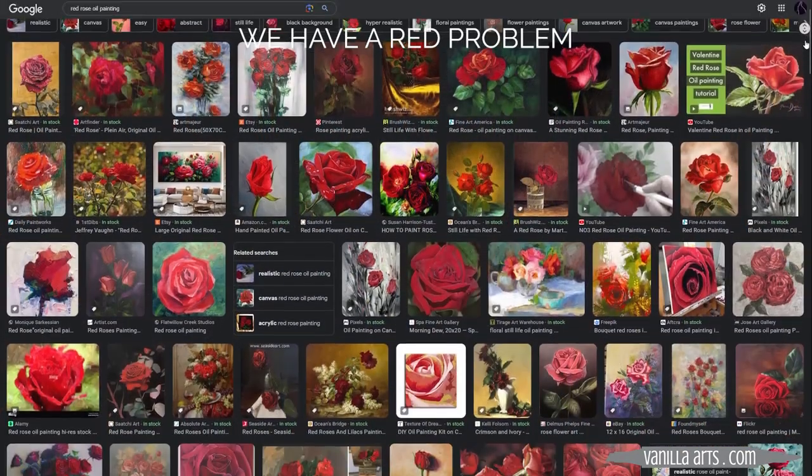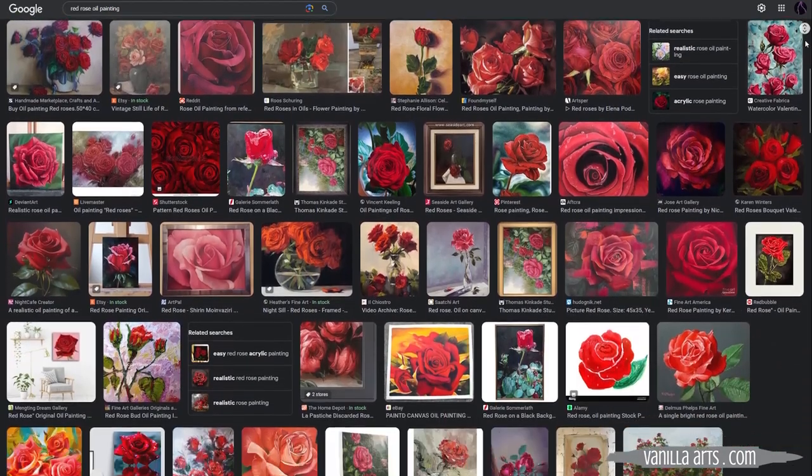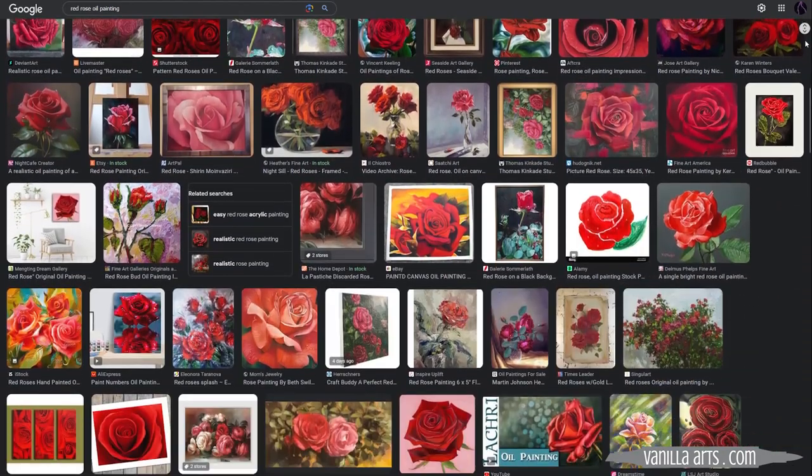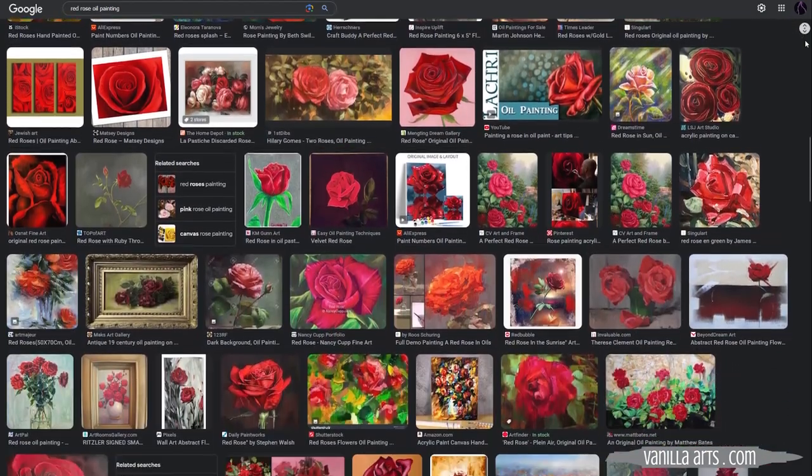Now we get to the color red, and here's where we finally have to acknowledge the biggest red hurdle you face as an artist, whether you're using markers, colored pencils, or any kind of paint. We can study color theory for years, read all the books, and do all the exercises — but until you admit that you're a little bit colorblind, color theory can't help you. We have a red problem. I don't know why it almost always happens with roses in particular, but once I explain what I mean, you're going to start noticing this everywhere.